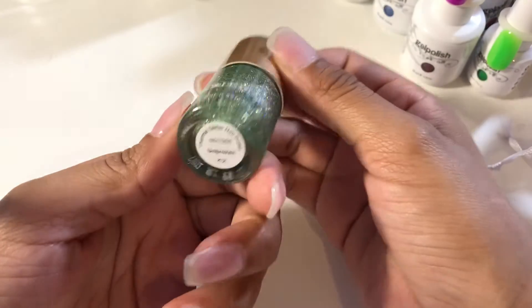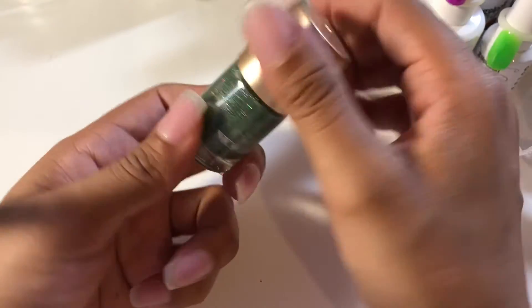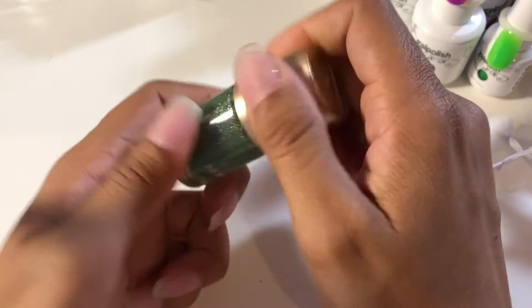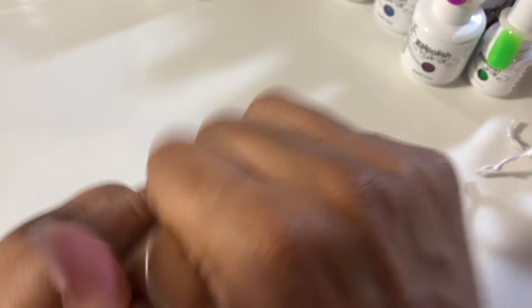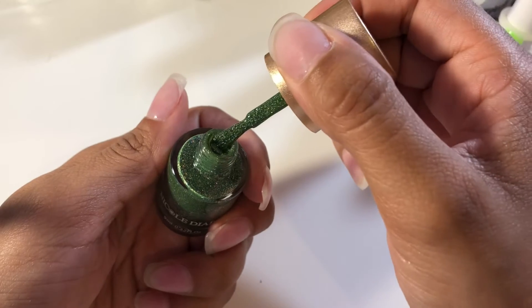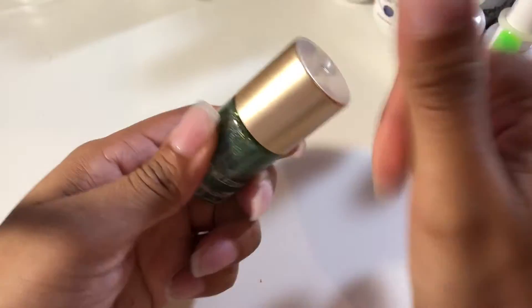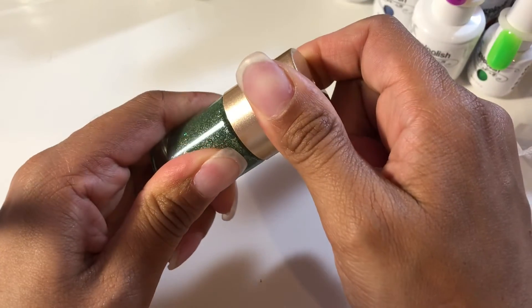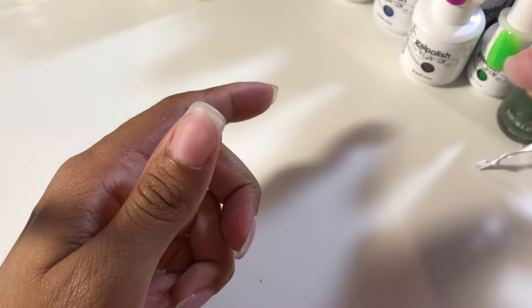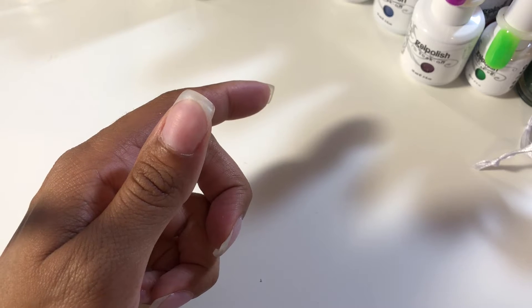Then I also got this Nicole Diary thermal polish — I believe it goes to a lighter green or yellow, I'm not sure. And it's a stamping polish. I haven't used it yet, but once I do I will swatch it and let you guys see.